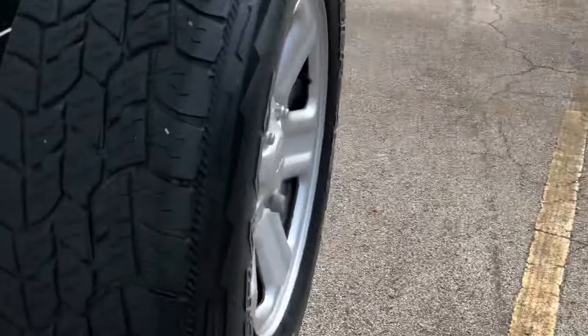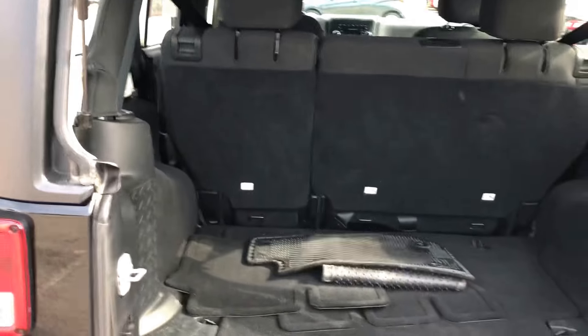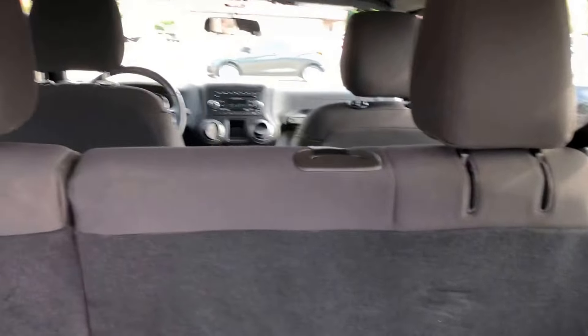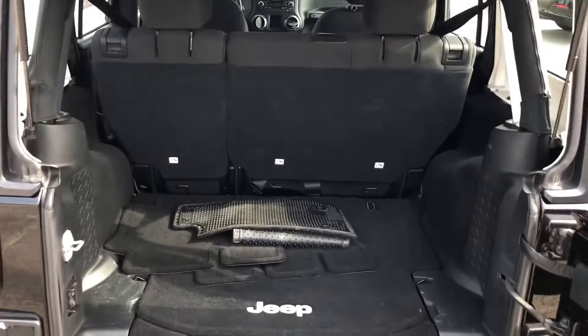This is a removable hardtop up top. Opening up the back here for you — you can see you've got these two pull handles on either corner of the back of the seats. You can pull those, the headrest folds back, and then you can pull the second row flat.